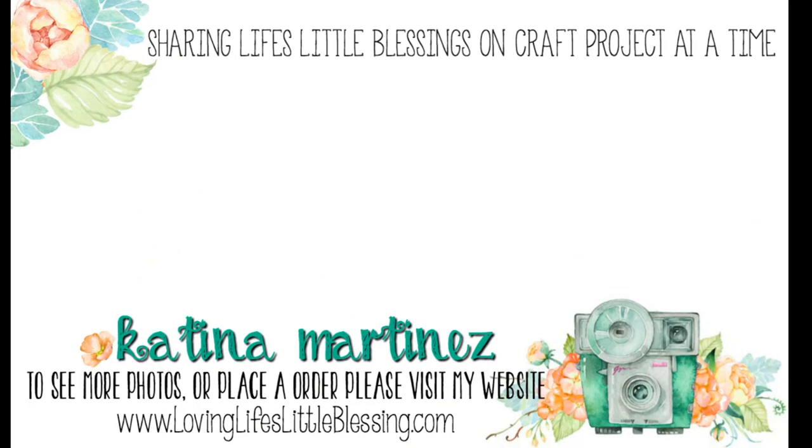Thank you guys so much for hanging out with me today and watching my videos. Here are two other of my most recent videos. I would love for you guys to subscribe to my channel and give this video a thumbs up if you liked it. I hope you all have a wonderful day.